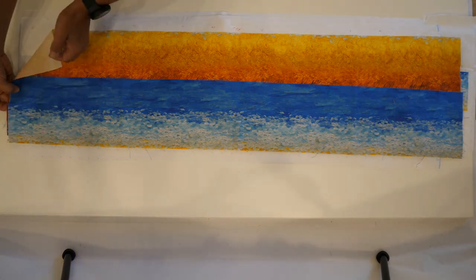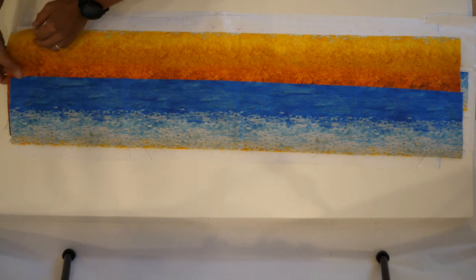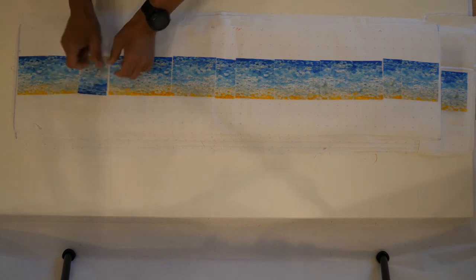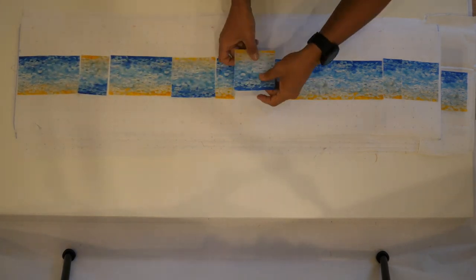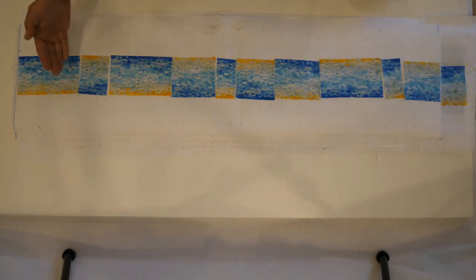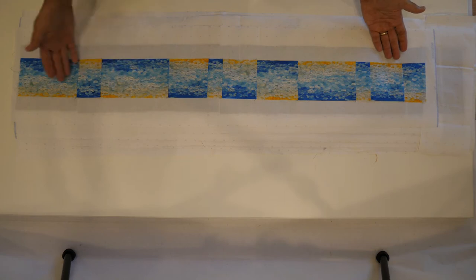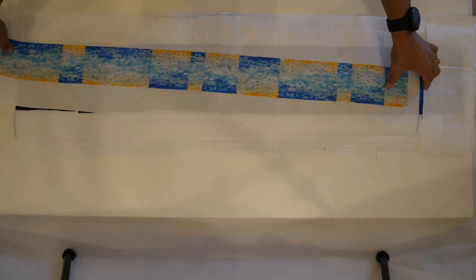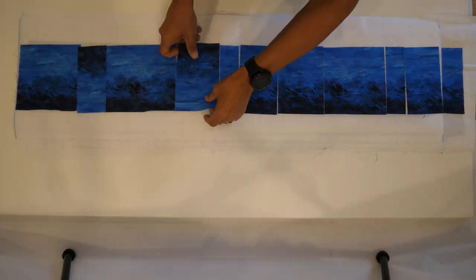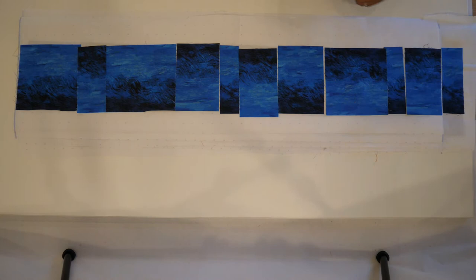Once we've sub-cut these, we're going to start with our water portion and assemble that. Every alternating piece, what you want to do is just rotate it. We're going to do this for the sky and the mountains as well. Go ahead and sew them together with a scant quarter-inch seam allowance, and then press your seam allowances open. Once you've completed that, it's ready to set aside and we'll start with the sky — same fashion: rotate or flip every other piece, reassemble them, pressing seam allowances open.